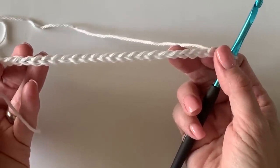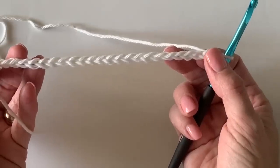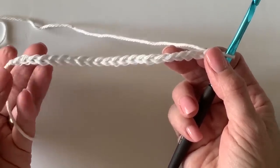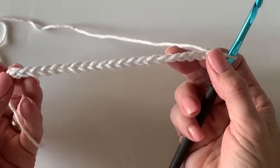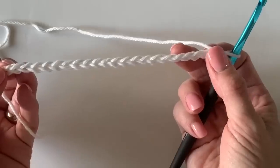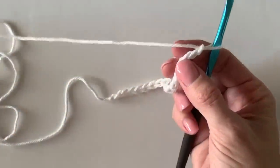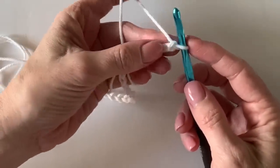What I want you to do is start with 22 chains. That is a pattern repeat of 4 plus 2, so I've multiplied 4 times 5 and got 20 and then added 2. That will give you a nice base chain, so if you want to get creative and make your own blanket pattern you can use that pattern repeat and make your blanket as wide as you would like.